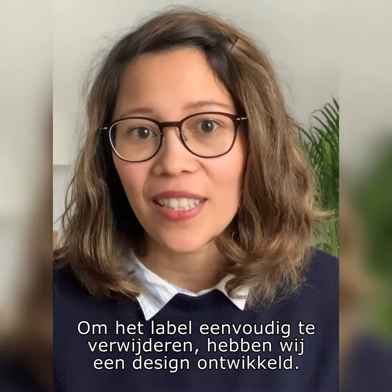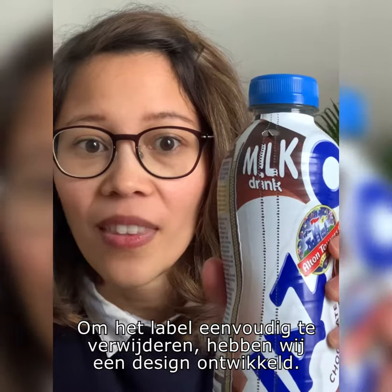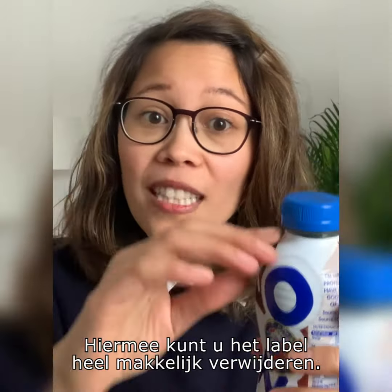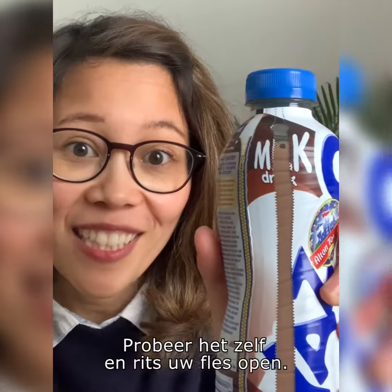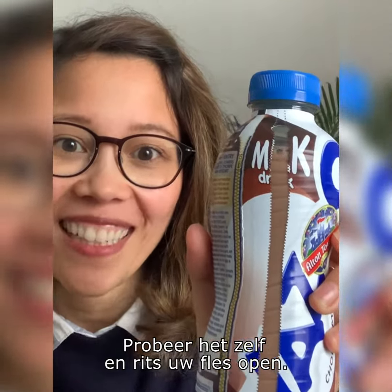To make it easier to remove the sleeve, we developed a new simple design which allows you to easily remove the sleeve. So please try it and unzip your bottle.